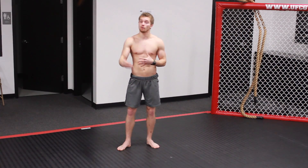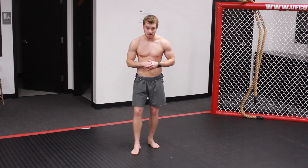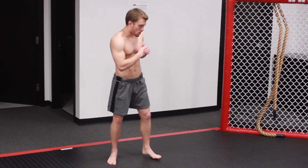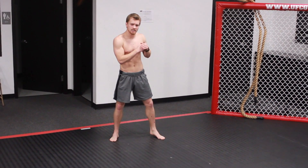With that being said, I don't want you to throw it too often in a fight — once or twice — and make sure you set it up correctly. When throwing this punch, keep everything in tight, keep the hands up tight.